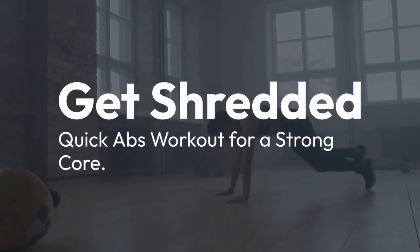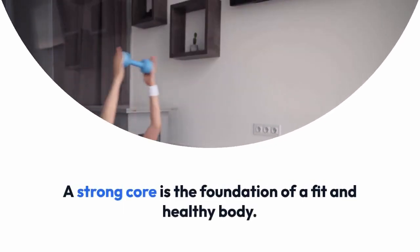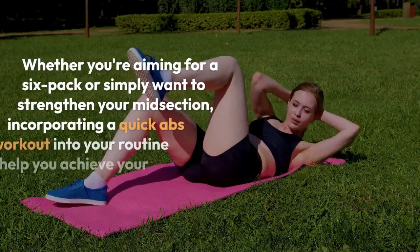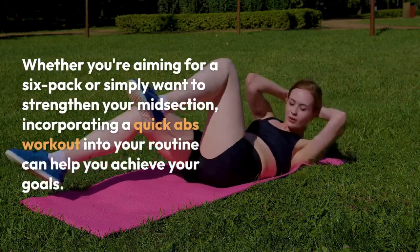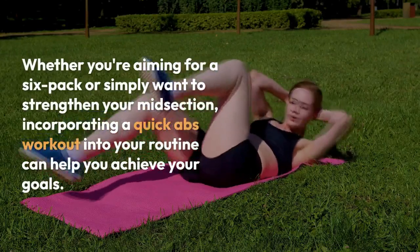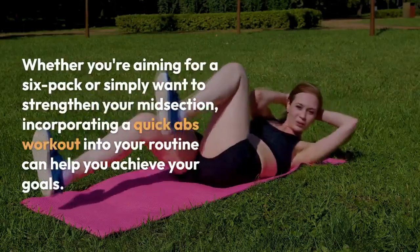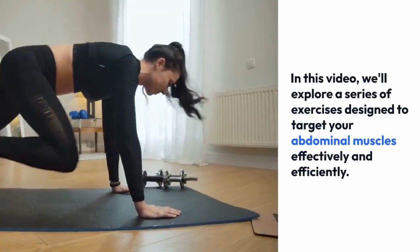A shredded quick abs workout for a strong core. A strong core is the foundation of a fit and healthy body. Whether you're aiming for a six-pack or simply want to strengthen your midsection, incorporating a quick abs workout into your routine can help you achieve your goals. In this video, we'll explore a series of exercises designed to target your abdominal muscles effectively and efficiently.